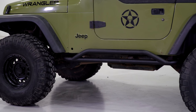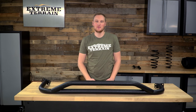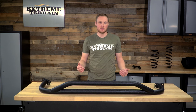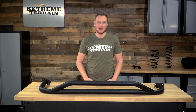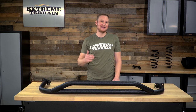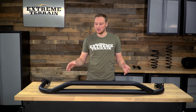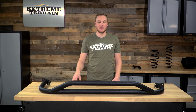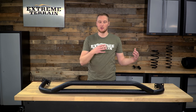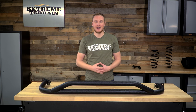We're also going to talk through the features and the construction of these sliders. These are for those of you who are interested in some side protection for the rocker area of your Jeep when you're going off-road, and also want something that will help you get in and out of your Jeep by working as a fairly useful step as well. Now while these do require you to drill into your frame, these don't require you to drill into your body. There are sliders on the market that do require you to drill the body.